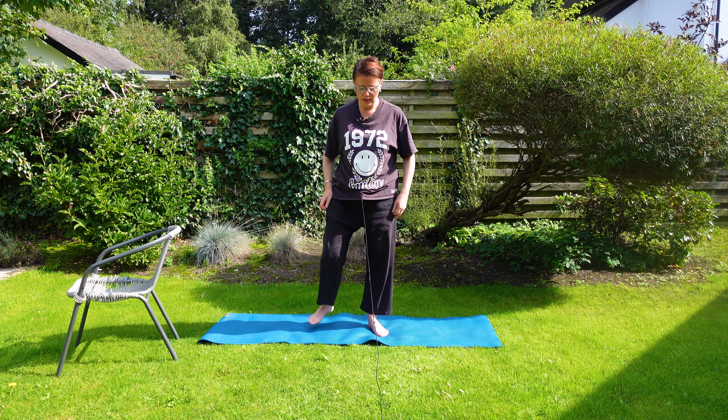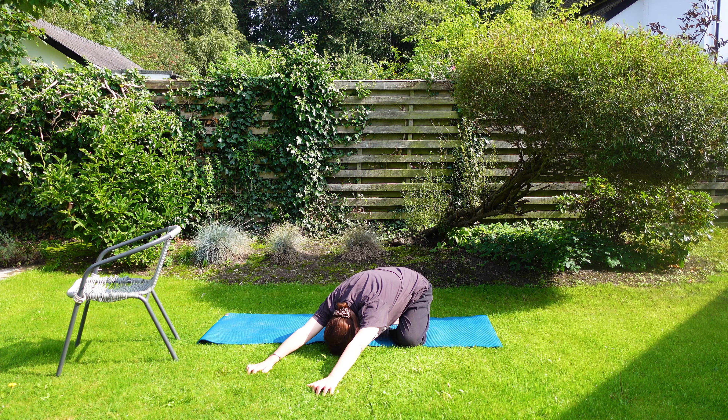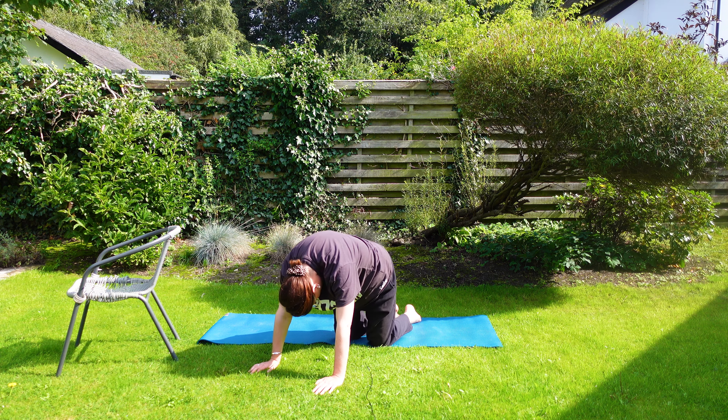Well done. Okay, just coming into the spine now, coming down into what we call pose of the child but wide knee. Coming up, gaze up, pull the chin in.